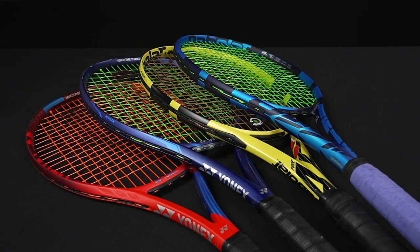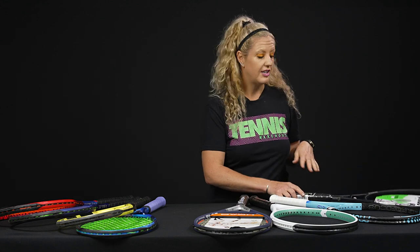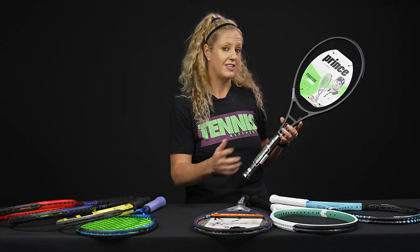If you are also a fan of extended length rackets, there are a lot of popular ones we all know about — the Pure Drive Plus, the Pure Aero Plus, the EZone 98 Plus, as well as the VCore 98 and 100 Plus. These are all great options, but today I wanted to give you some suggestions that fit outside the box, especially if you're putting together a demo order.